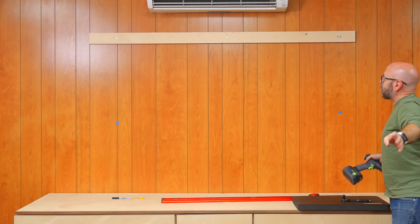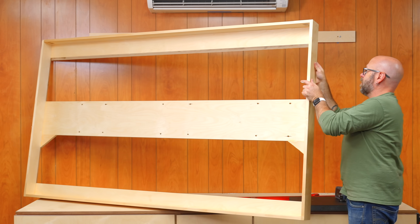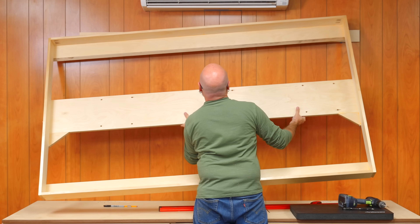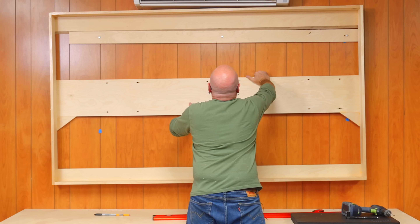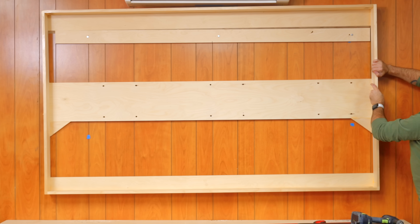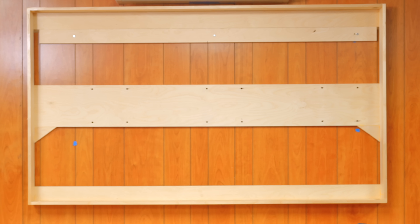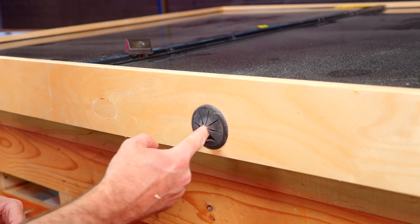Before putting the TVs back in the frame, I'm just going to make sure this fits. Whatever happens, I don't want Daniel to help me. We're getting ready to hang this guy on the wall above this cabinet here. This is definitely a two-person job, but Daniel's contract states he does not want to be in any videos whatsoever — no face reveal.